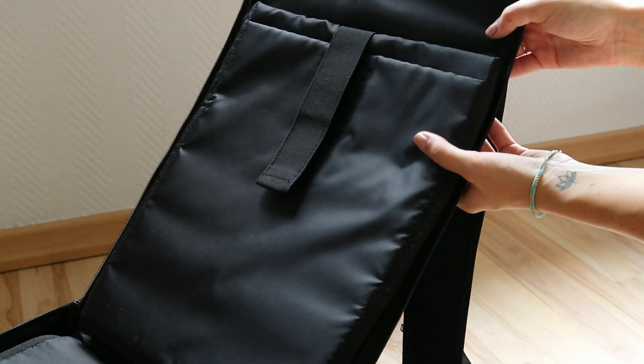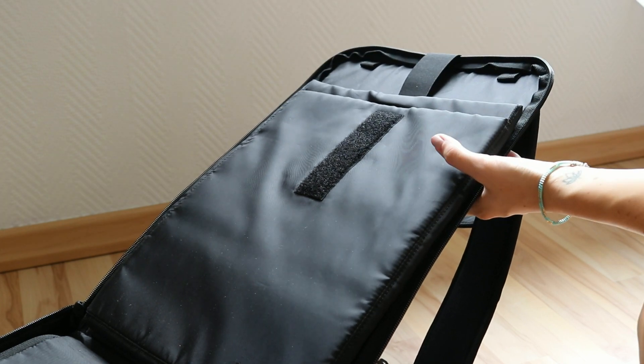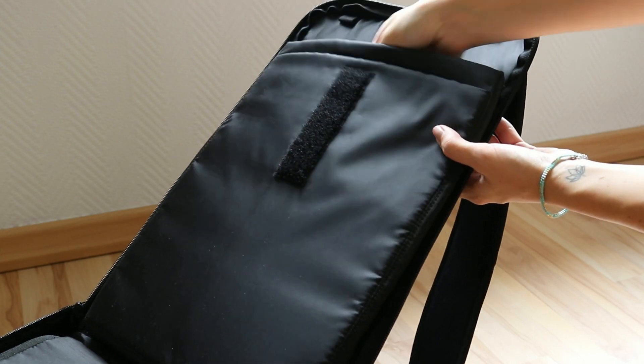This is where I put my laptop. It's super easy — you just open this up, take the laptop out, and put it back inside.